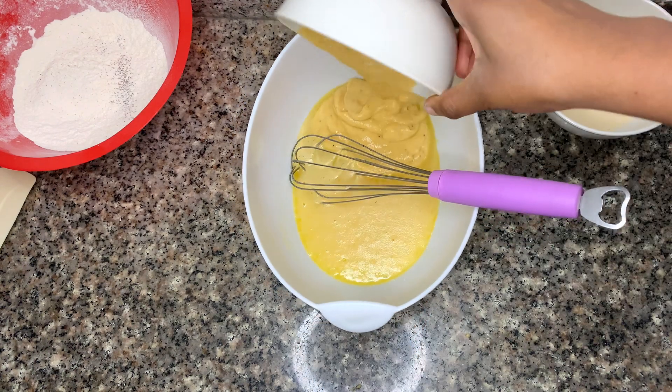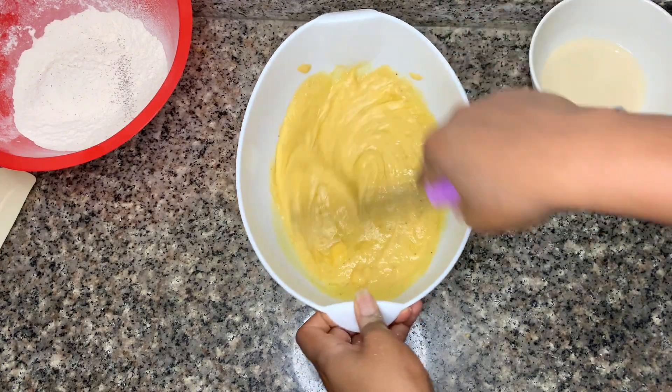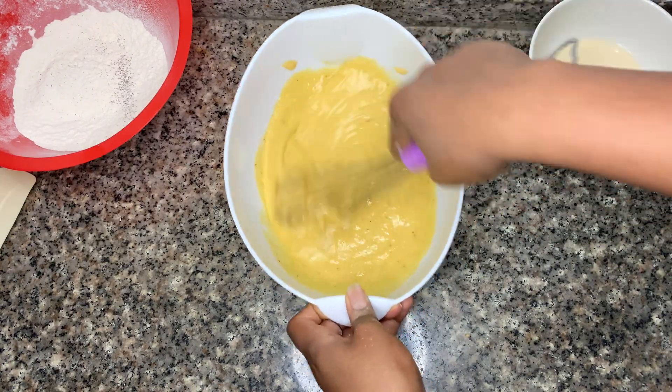Once combined, I'm adding in my plantain puree and I'm going to mix this together until fully combined as well.